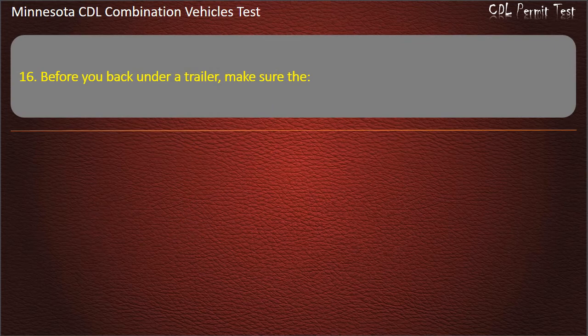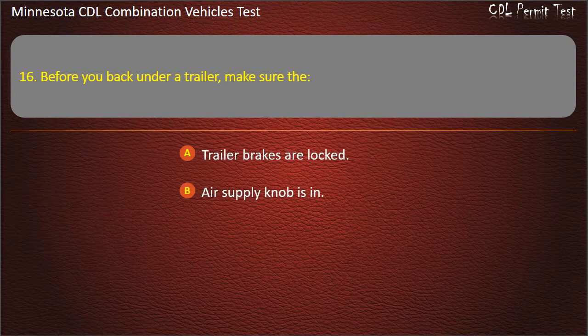Question 16: Before you back under a trailer, make sure that — trailer brakes are locked; air supply knob is in; or air brakes are off. Answer: Trailer brakes are locked.